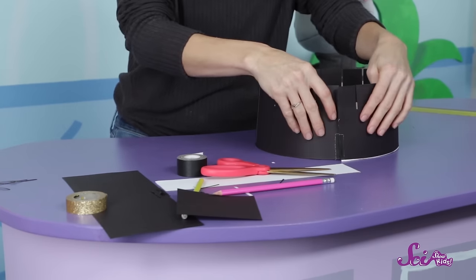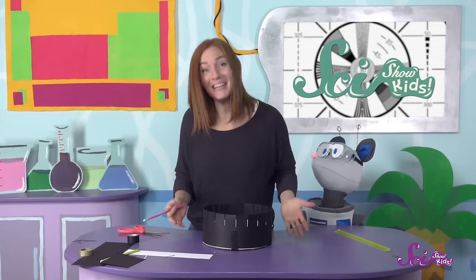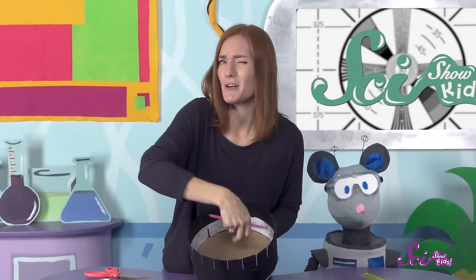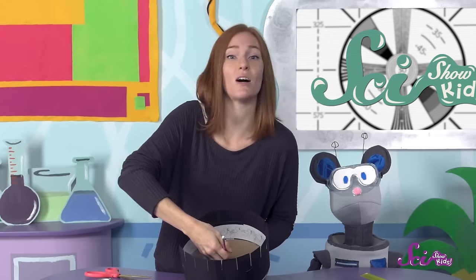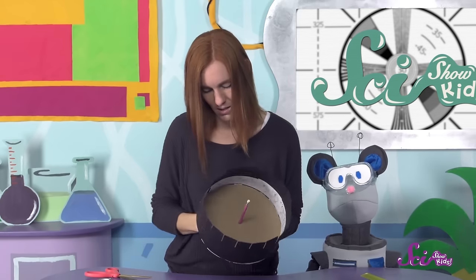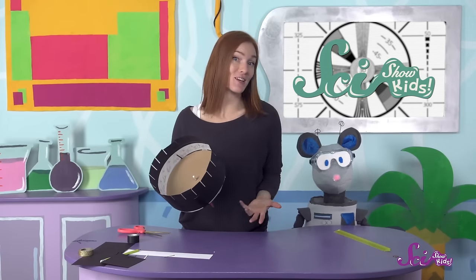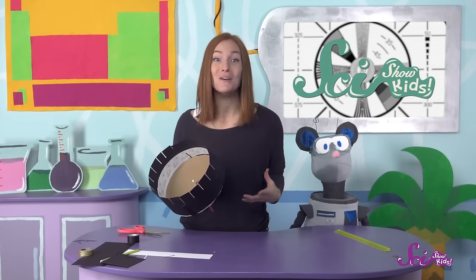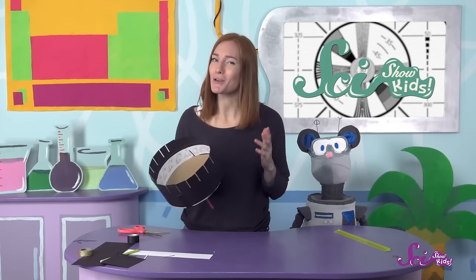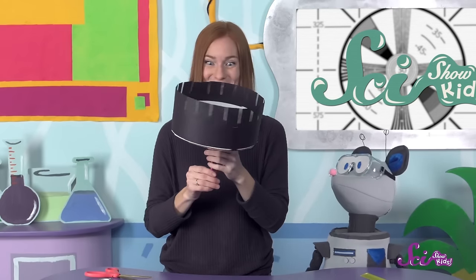And now we just need to tape the paper around the base, with the drawings on the inside. Now, all we need is to make it spin! So we just stick this pencil through the hole we made in the base earlier, so the eraser catches on the frame and the pencil doesn't fall all the way through. You could also use chopsticks for this, or glue the hole in your base to a marble so that it can spin on a table. Or with some help from a grown-up, you might be able to use a record player or a spinning cake platform. And now, we spin!